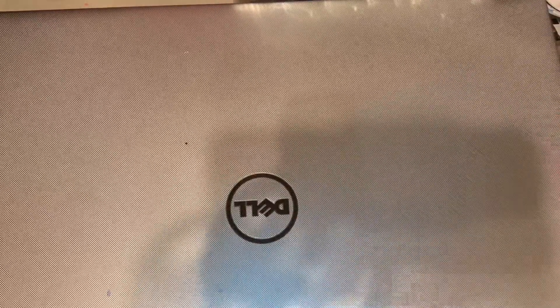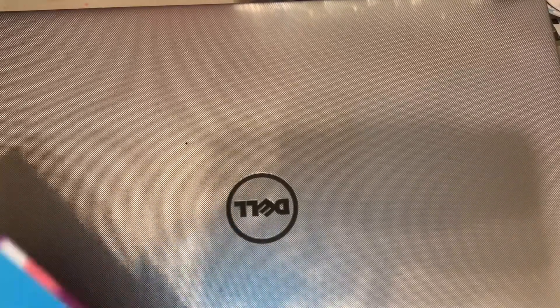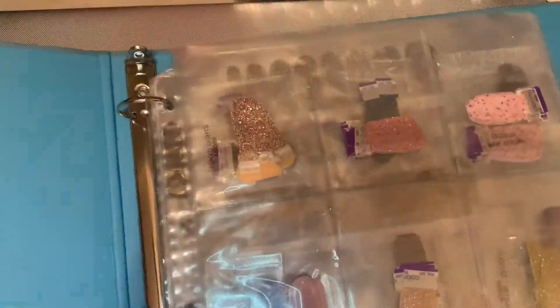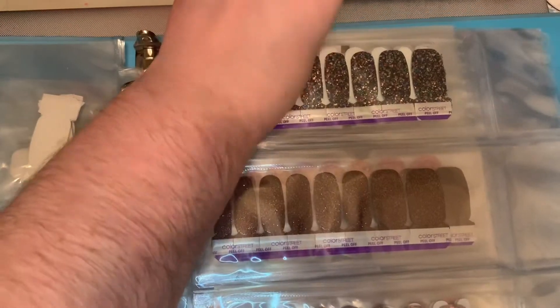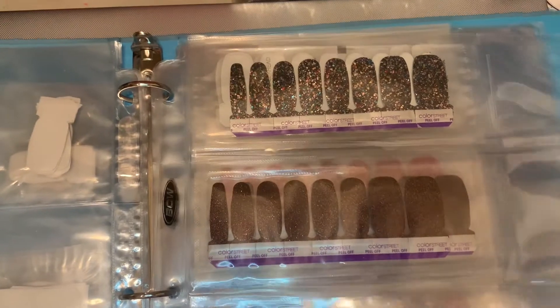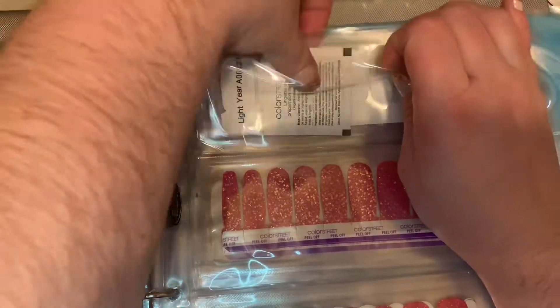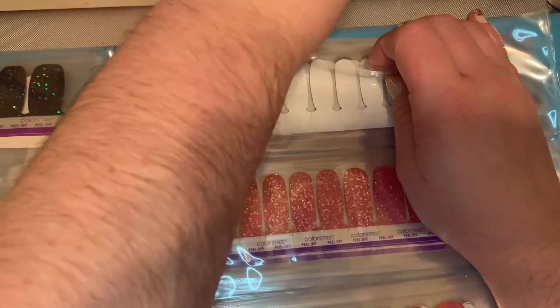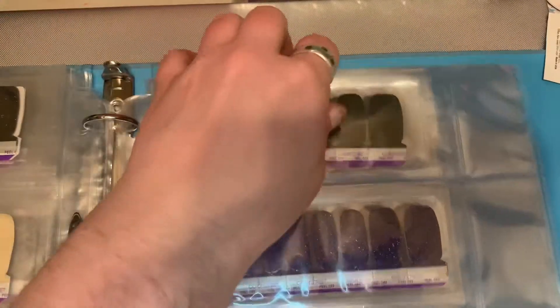Next is a pet pad holder, and then glitters. We've got Glitter Days Ahead and Ice Castle, and in the back are my Prism FX.